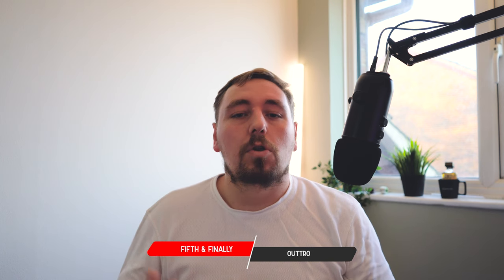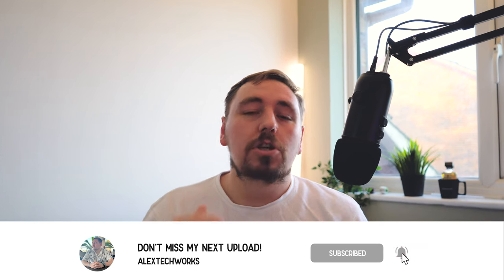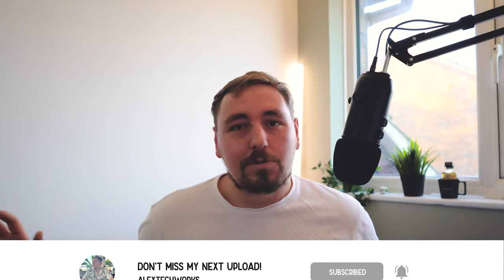I'll leave a link down in the description below along with some other desk items that I use. If you've enjoyed this video, drop it a like and hit that subscribe button — it really helps me out and goes such a long way. I've just hit 100 subscribers and I know it's not thousands, but to get to that 100 mark has taken me a while and I greatly appreciate every single person that has subscribed. I'm also over on Instagram and Twitter, all under Alex Tech Works, where you can see some behind-the-scenes footage and images. But yeah, that's it from me — I hope you've enjoyed it and I will see you next time. Catch you later.